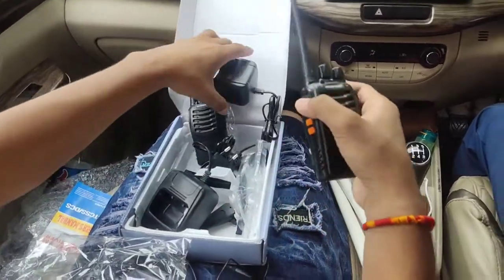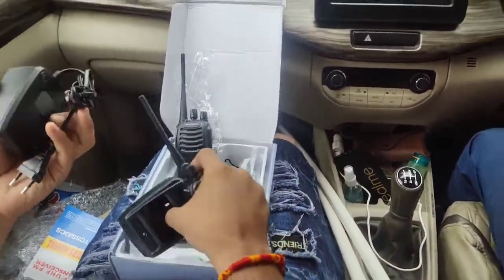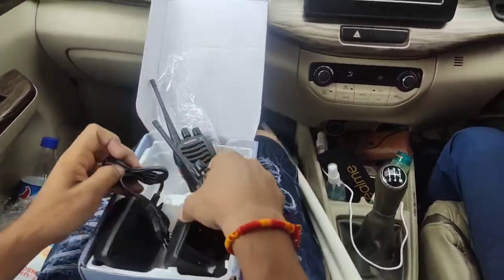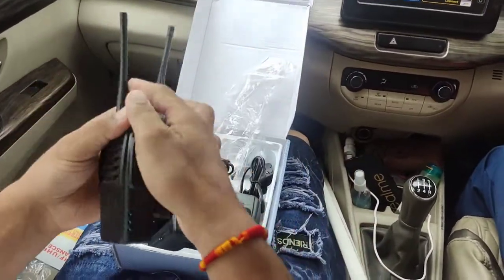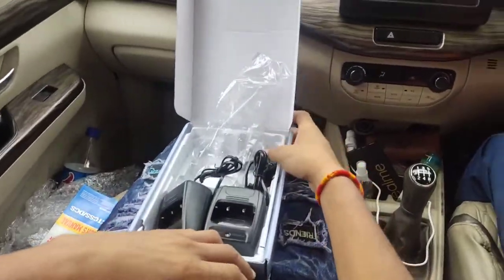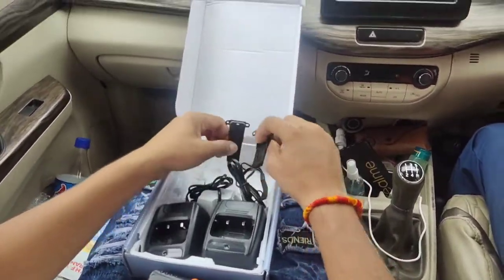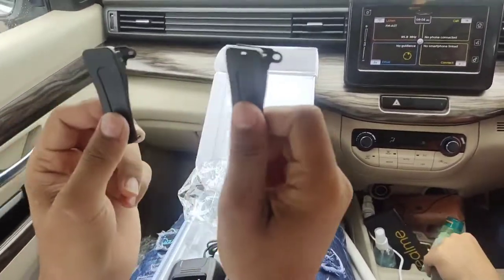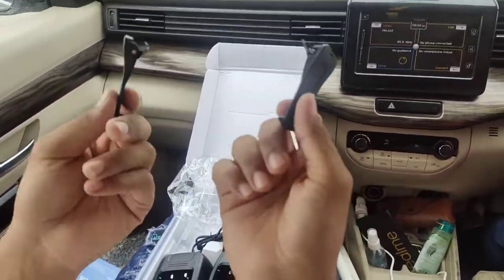And its two chargers, which are not of any use to us. These are the chargers, so let's put it in. We will leave the walkie talkie out with the two clips, which we have to put in the belt, but we have no other use for them, so we don't have to put it in.